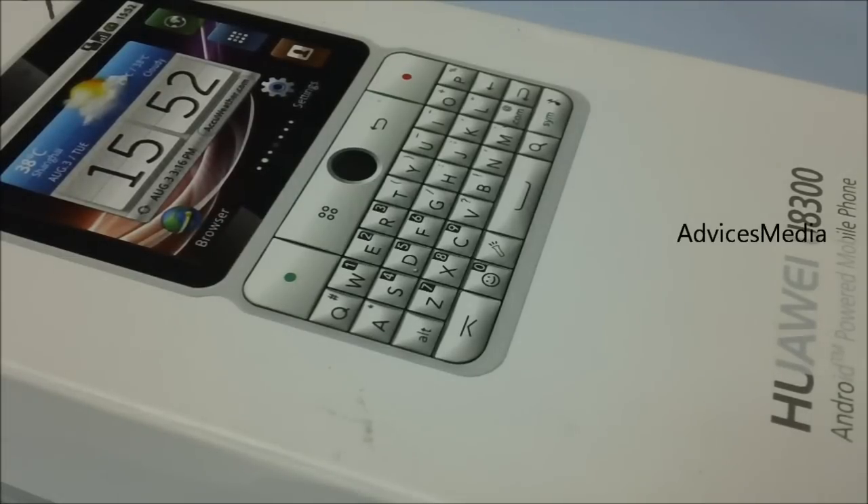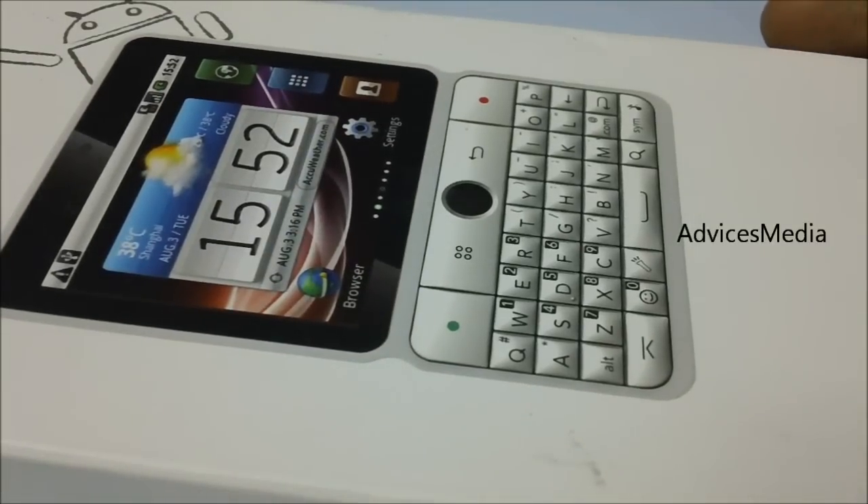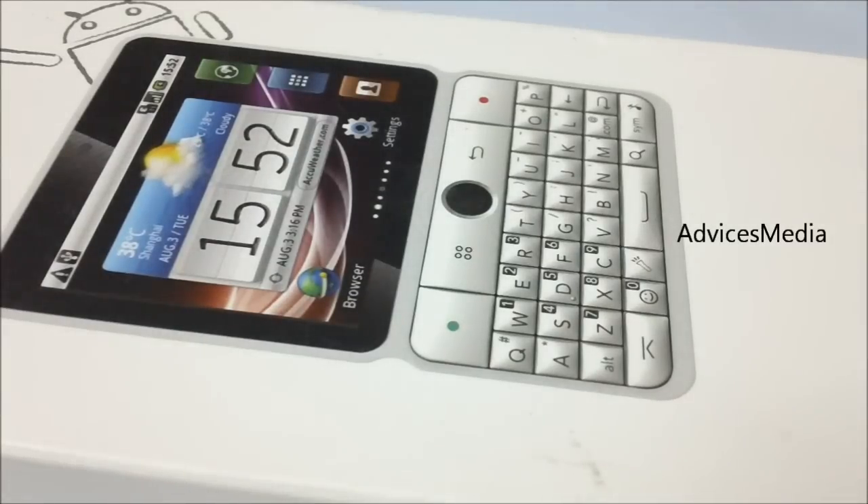So this is the Huawei U8300. It has a 2.6-inch resistive touchscreen and a 3.2-megapixel camera — this time with a flash. The Idios X2 didn't have a flash, but this one has an LED flash. You can check out the specifications from the side.